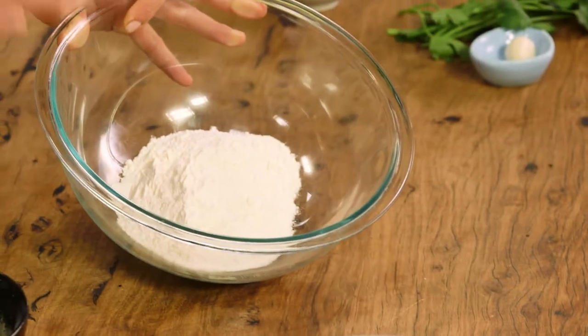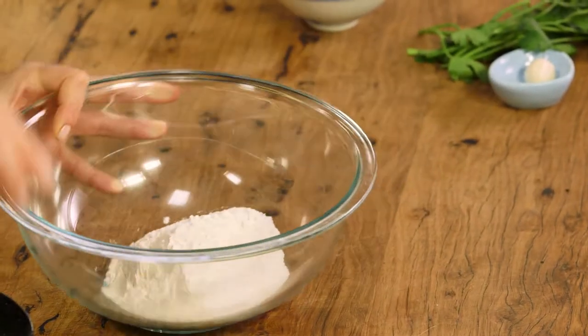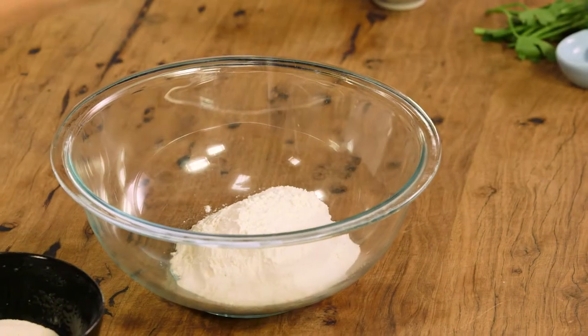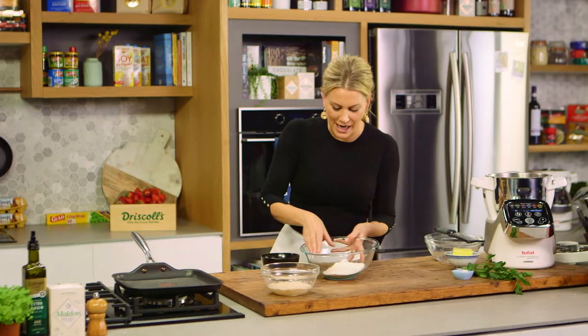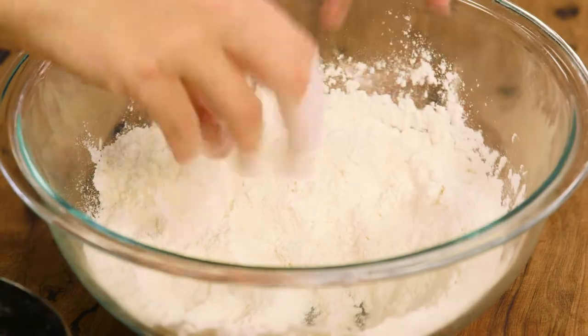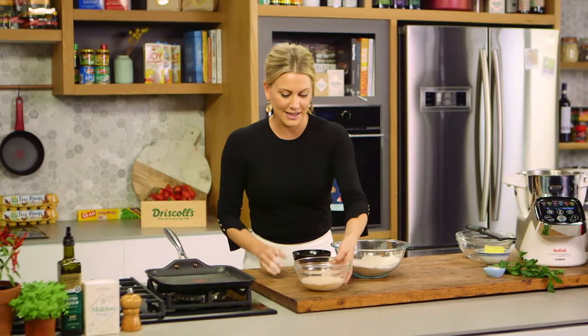Now for the flour — this is one cup of plain flour. I'll add some salt to the flour. You never want to add the salt to the yeast because that will kill the yeast. So sugar in the yeast, salt in the plain flour, then just mix it up so it's completely combined and now we can start adding this liquid.